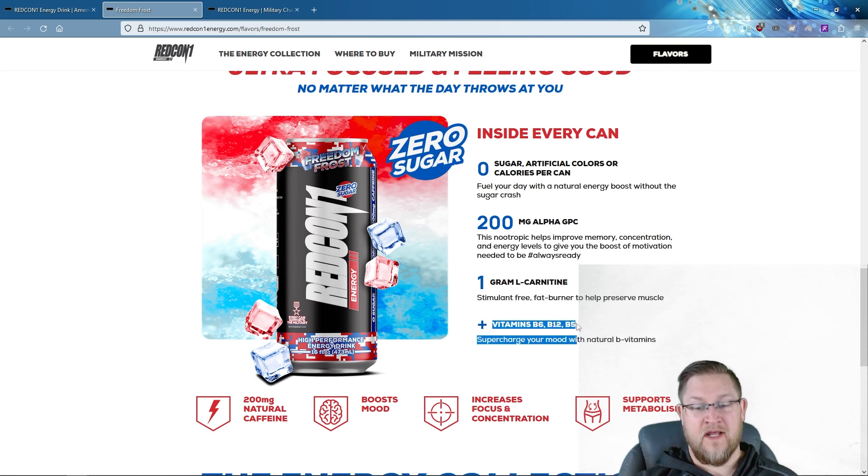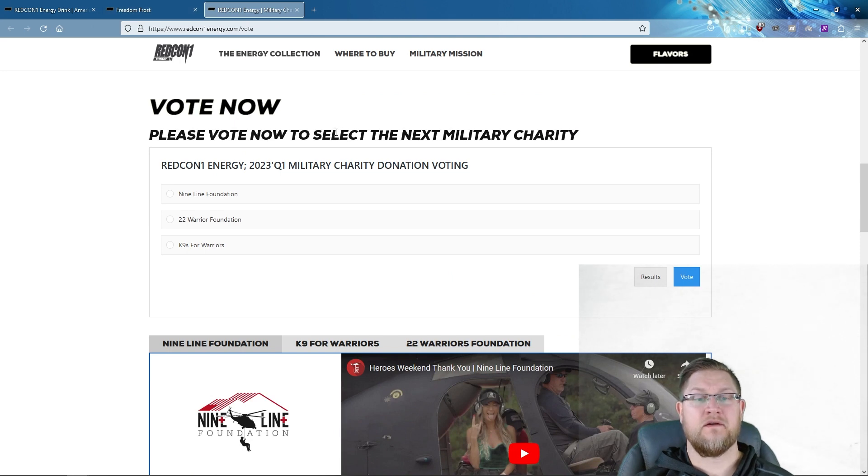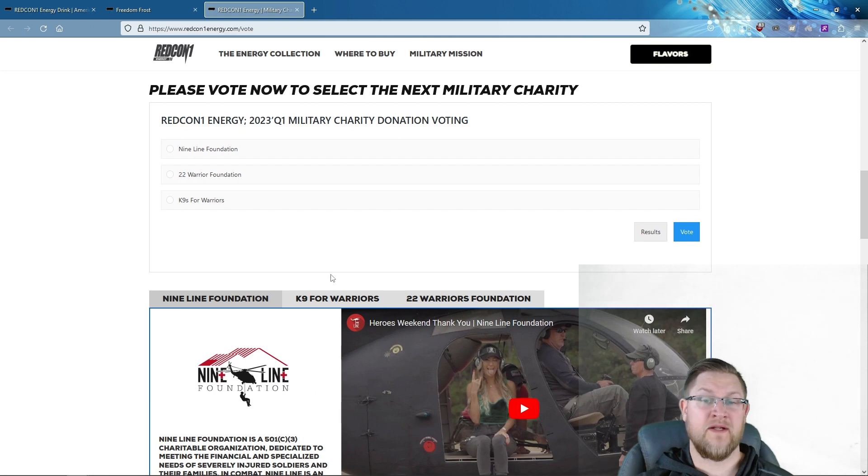There's also a plethora of vitamin B6, B12, and B5 to supercharge your mood with natural B vitamins. One thing I wanted to highlight about Redcon is they donate to military charities. You can vote on their website at Redcon1energy.com/vote — the three charities currently up for vote are the Nine Line Foundation, 22 Warrior Foundation, and Canines for Warriors. Five cents of every can sold per quarter goes to the winning charity, which I think is really cool.